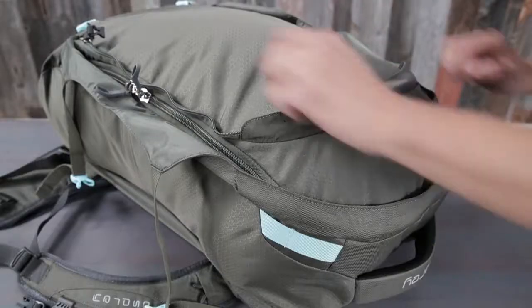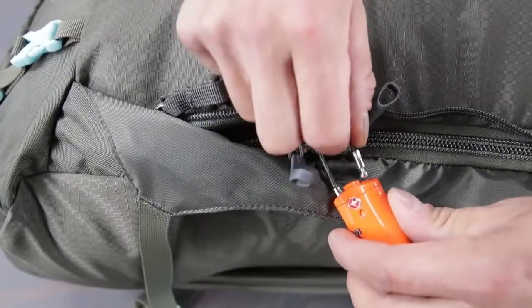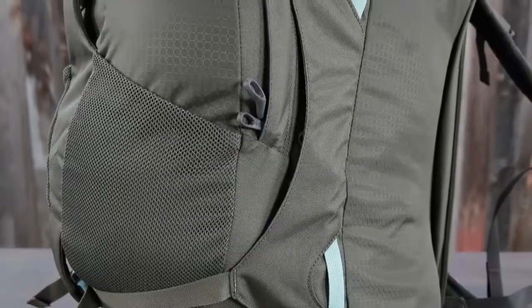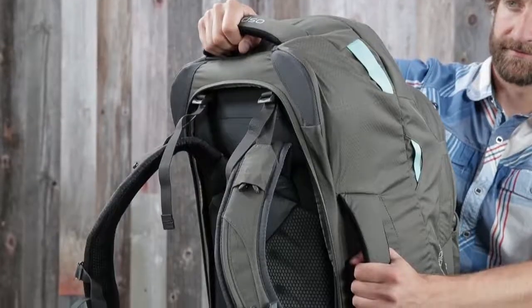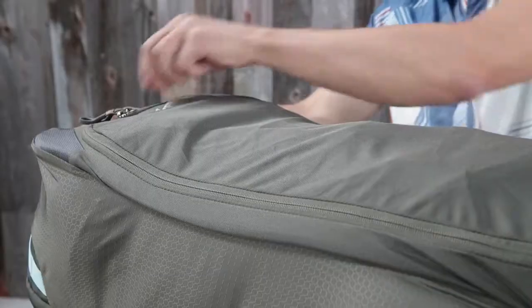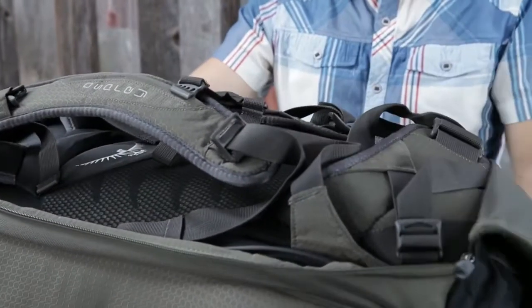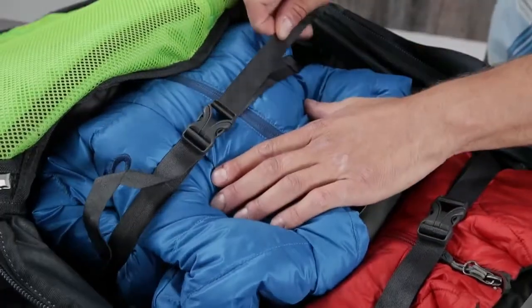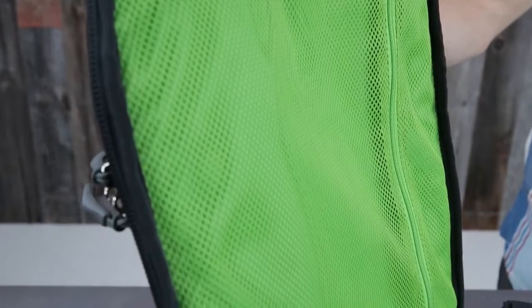The Farpoint and Fairview Series share the following features: large panel zip access to the main compartment, lockable sliders on the main compartment zipper, dual front compression straps, dual front mesh pockets, padded top and side handles, a stowaway back panel harness and hip belt with a zippered rear flap for protection when stowed, two internal compression straps, and an internal front flap zippered mesh pocket.